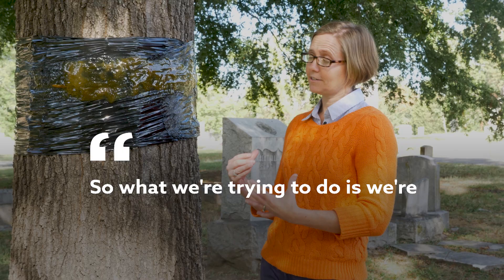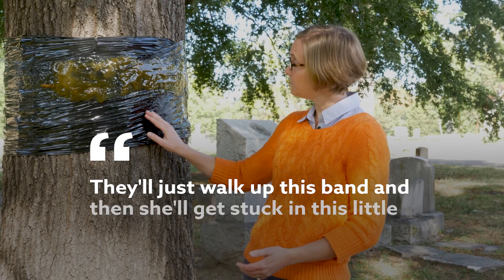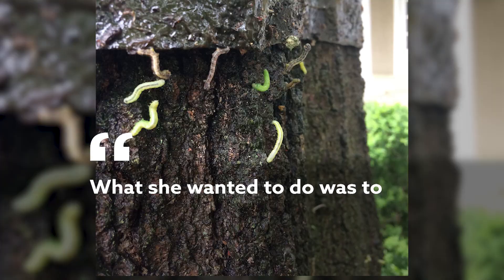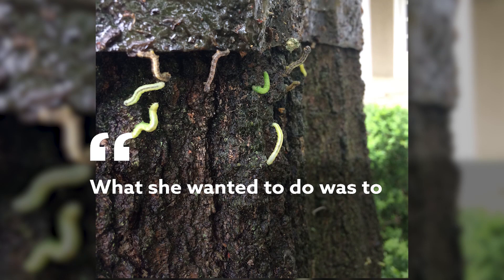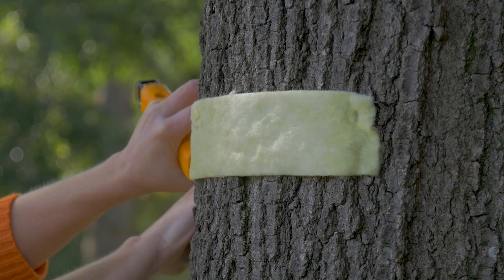What we're trying to do is capture her on this sticky tanglefoot material, because they can't fly away from it. She'll just walk up this band and then get stuck in this little river of sticky material. What she wanted to do was to climb up the tree, go out to the very ends of the branches, to lay her eggs.